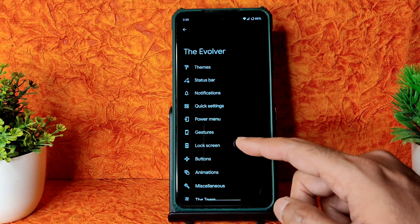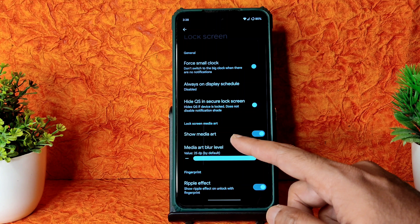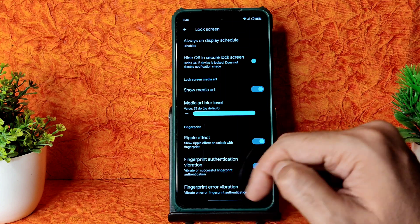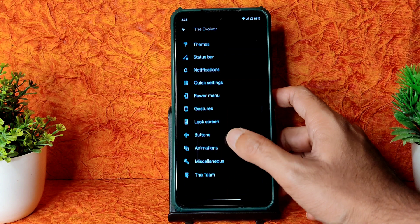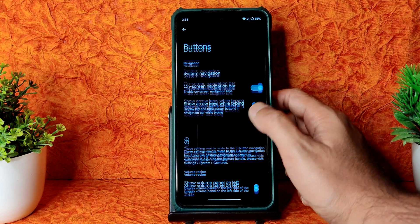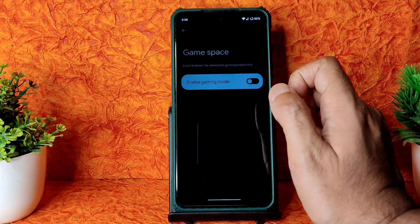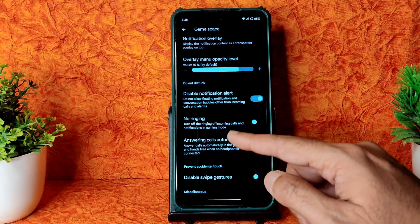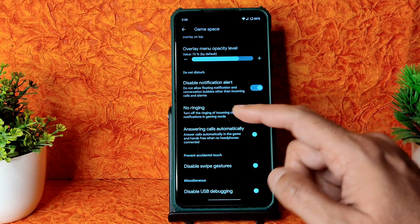Under Lock Screen settings you get Always On Display scheduling, ripple effect for fingerprint authentication, and vibration/error vibration toggles. In the Button section you get on-screen navigation bar options. Miscellaneous settings include Game Space, where you can enable options like disabling swipe gestures and auto-answer calls with no ringing.